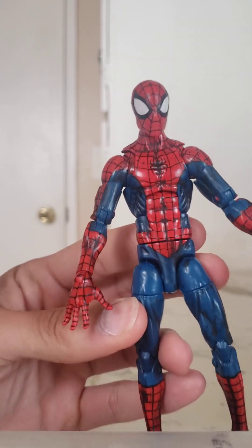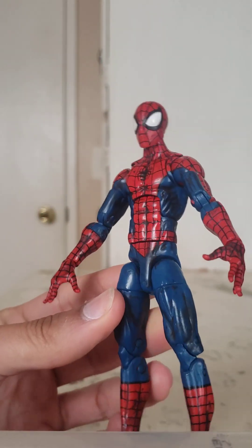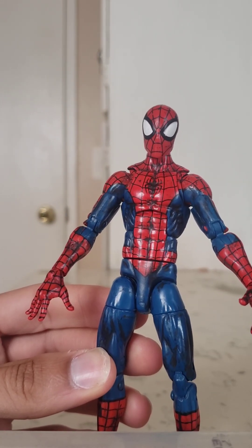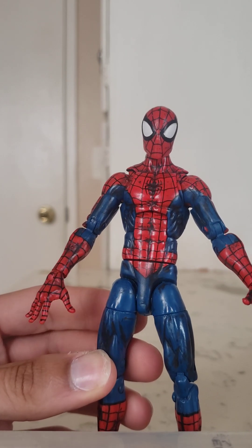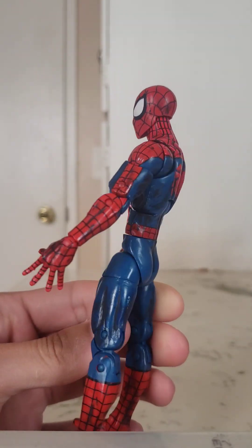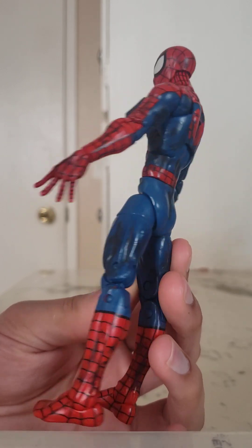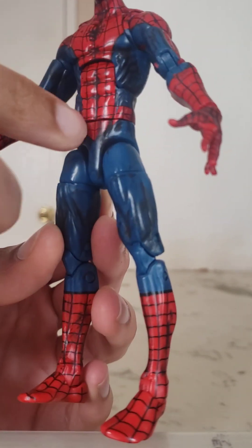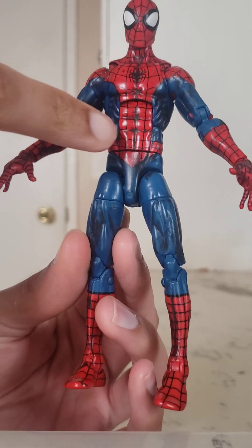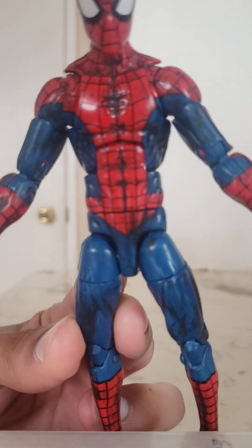Here he is up close. This is the Pizza Spider-Man body, and I like this body sculpt overall — the only thing I don't like is how it restricts some articulation in certain directions. But aesthetically I like it — it's a nice skinny Spider-Man with that runner's athlete or swimmer's body, long and lanky with a very flat stomach where you can just barely see the abs coming through. Whoever did the black wash on this figure highlighted some of those muscle groups a little bit better, which is a nice touch.